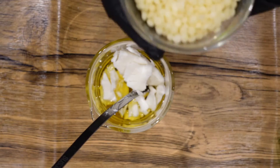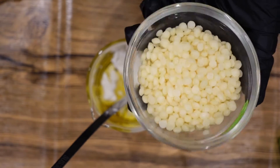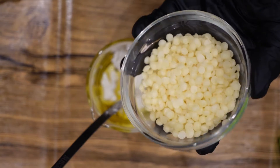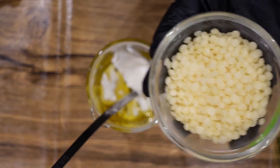Then for hardness I'm going to use beeswax. If you prefer you can use candelilla wax, or a combination of candelilla and carnauba, or other vegan waxes are available to you.